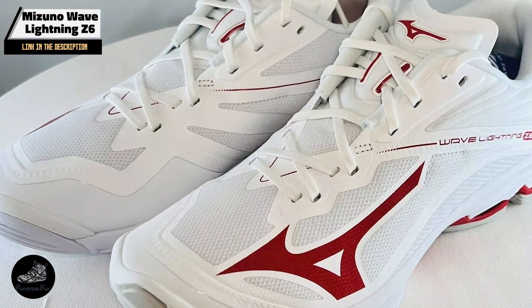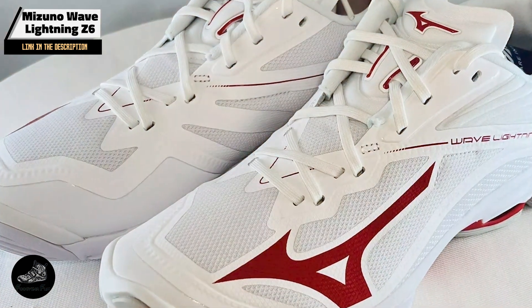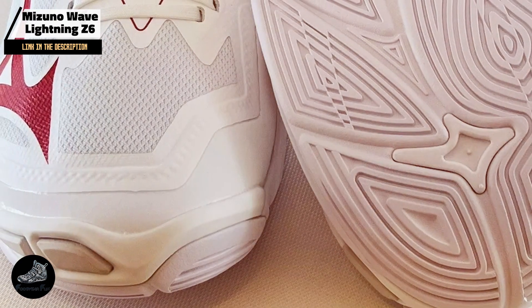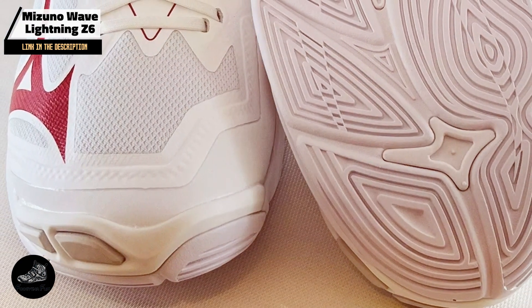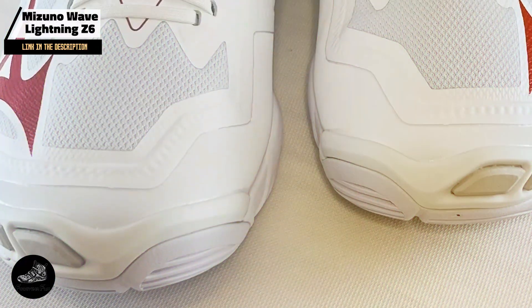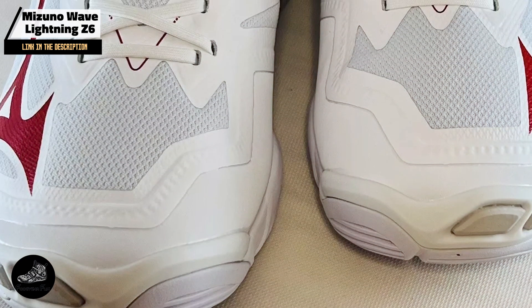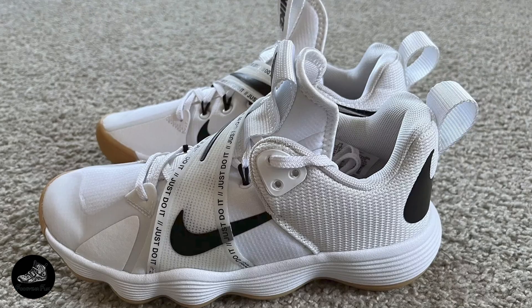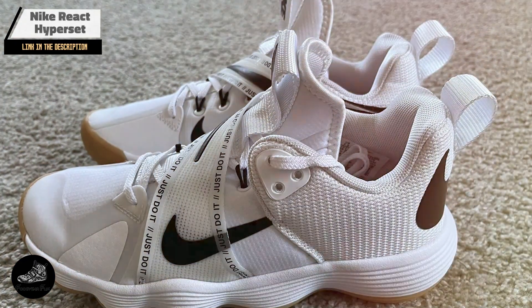Constructed with high-quality materials, the Wave Lightning Z6 is built to last through intense gameplay. The durable rubber outsole and resilient upper withstand regular use. Proper care, including cleaning and correct storage, will help maintain the shoe's performance and extend its longevity.